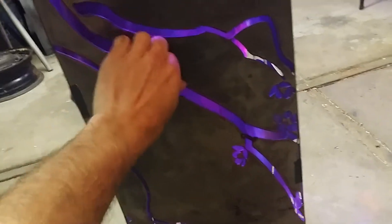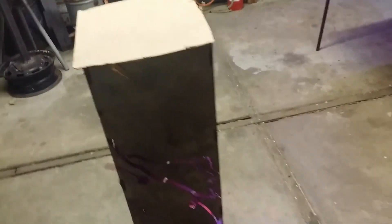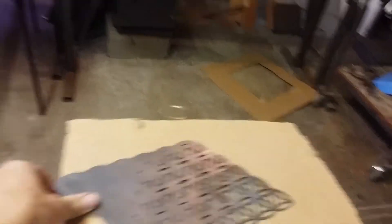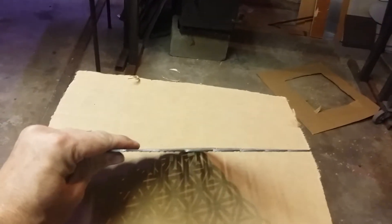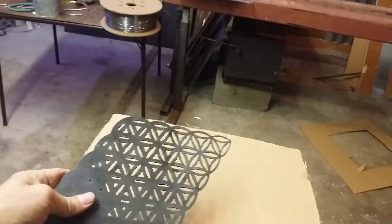If we do a repeating geometric pattern — a flower of life or something — with a little thicker material on the sides, something like this is going to work out pretty good. It's connected all the way across. This sixteenth-inch thick material is not super strong, but it's the most cost effective — jumping up to the next thickness doubles the price on material and also takes more time to cut.